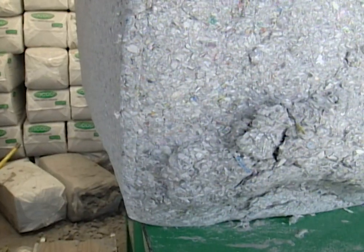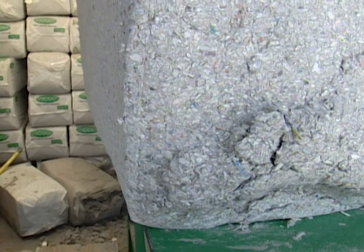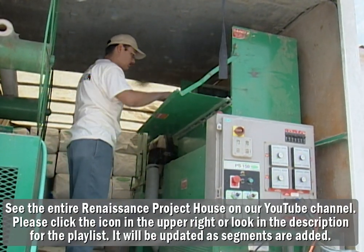Cellulose is a pulp product — it's actually a wood product, and this is a hundred percent recycled newspaper and telephone books. So we're saving the environment while we're using it at the same time.